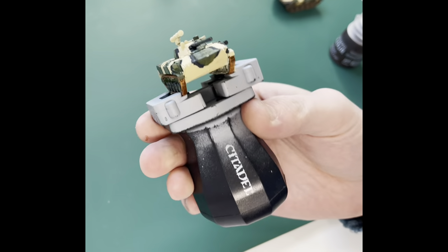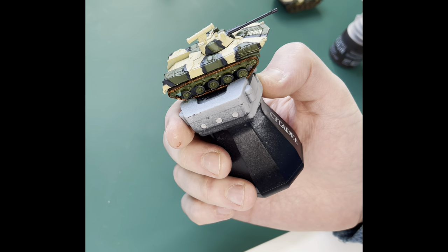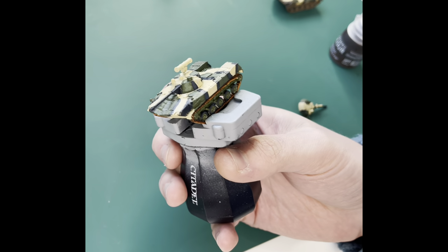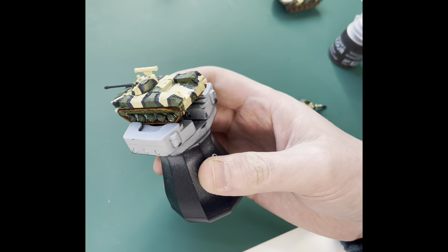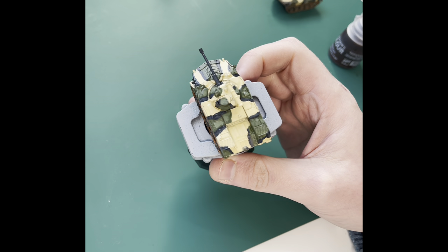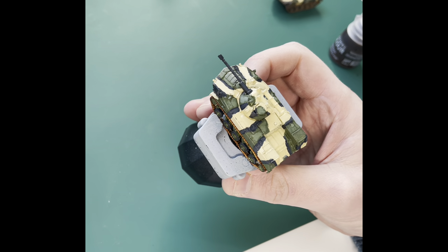That's the tracks painted. As you can see, while they're still drying they come out really well — they go on really easily, and we'll be applying some dust weathering to that later on to get into all those nooks and crannies.